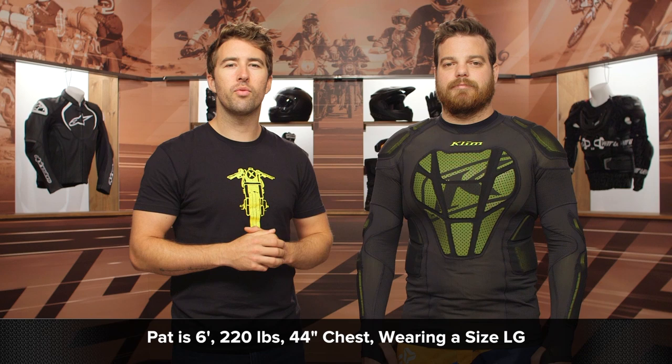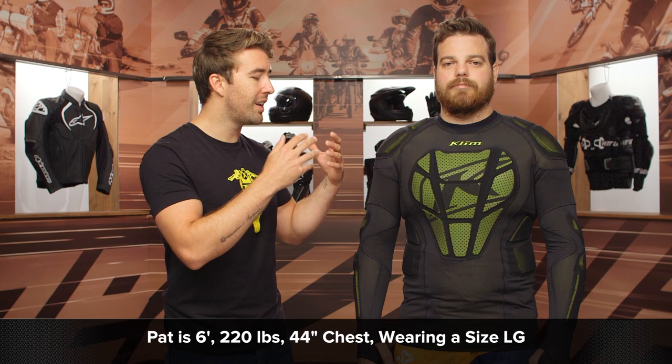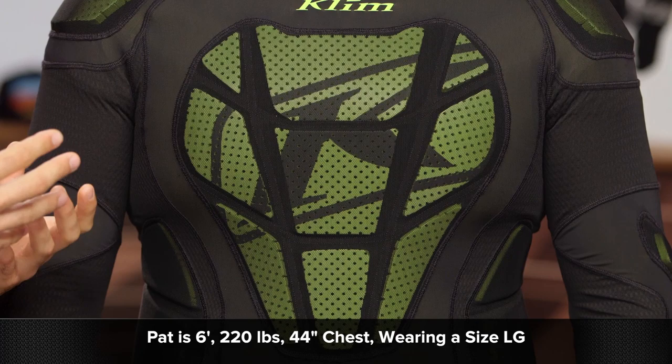Now, Pat here is about six feet tall, 220 pounds with a 44-inch chest. He typically wears a size large in his Climb jackets, and he's currently wearing a size large in this tactical shirt. I would recommend sticking with your typical T-shirt size. This will ship to you for free, and as always, we have our price match policy in place, which will guarantee you the lowest price available.